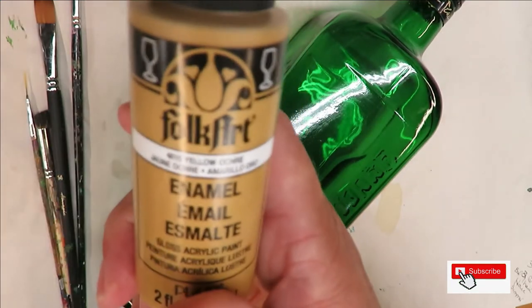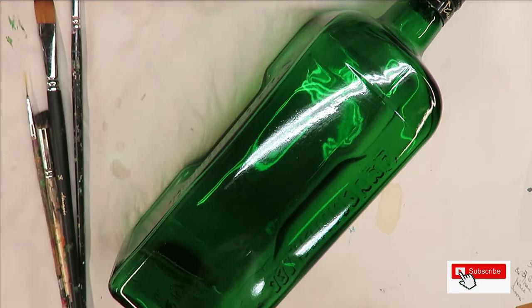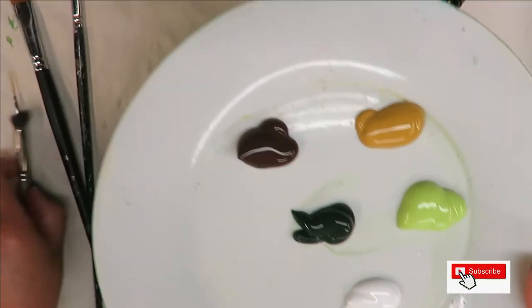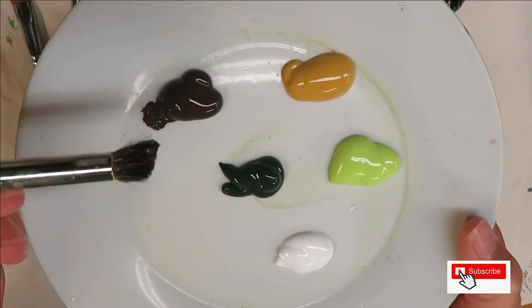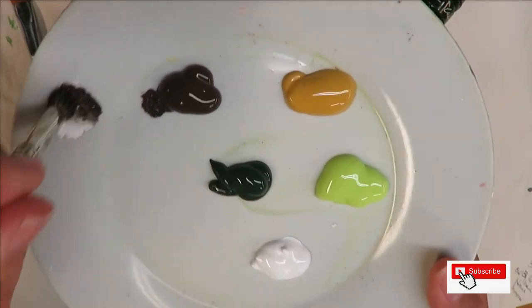thicket and yellow ochre. To begin, I'm going to tap in the center using my deer foot stippler. I'm going to put the front part of the brush into the burnt umber and the back end into the wicker white, tap it off onto my plate, and then create the designs.